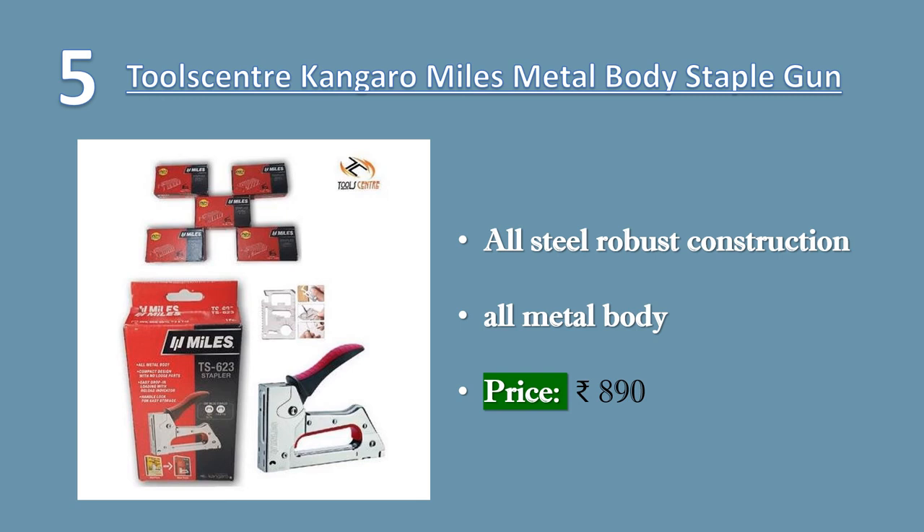All steel robust construction, all metal body, compact design with no loose parts. Handle lock for easy storage, soft grip rubber handle for extra working comfort. Price: 890 rupees.